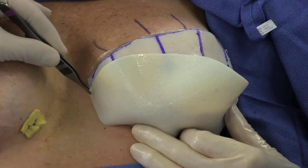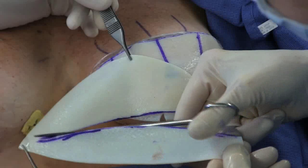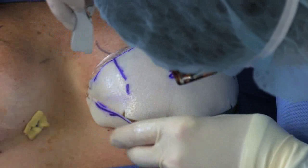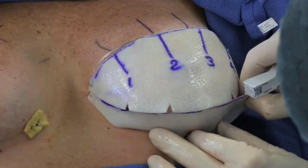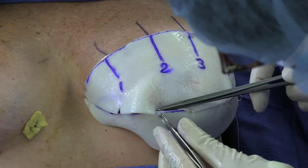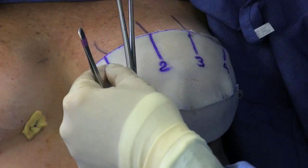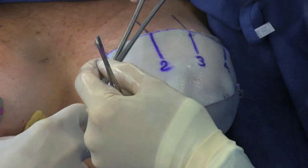A second piece of ADM is then fashioned to complete coverage down to the level of the inframammary crease. The two pieces are then sutured together. The suture location marks are then transferred to the second piece.